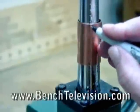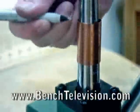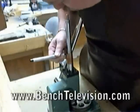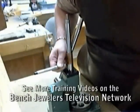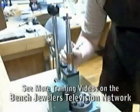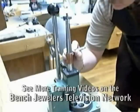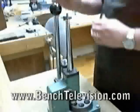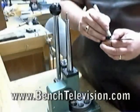I placed the sleeve onto the ring stretcher and used a fine tip felt tip marker to mark around the bottom and top of the sleeve where the slits in the ring mandrel on my stretcher are. I then used a small ruler and drew a straight line on the copper nipple.